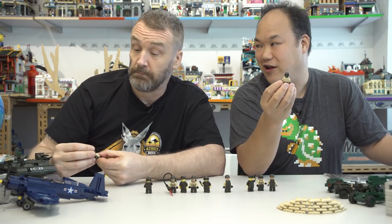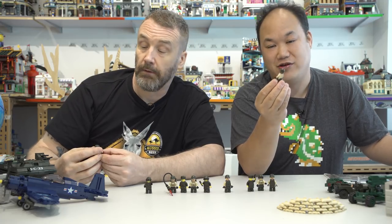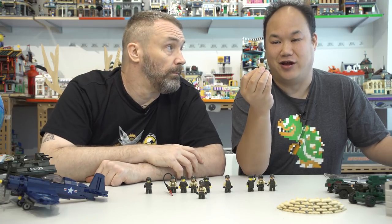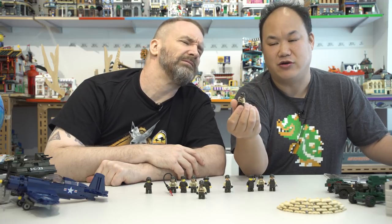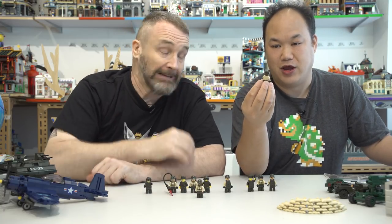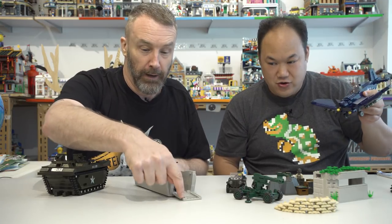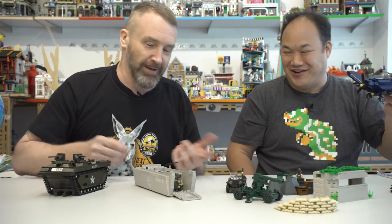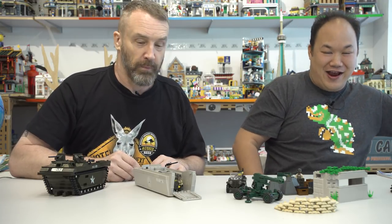The darker-skinned minifigures have very large, anime-style eyes in the printing, which looks bad — the eyes are disproportionately large compared to the other figures. They didn't need to print them that way. As the host notes, Korea doesn't necessarily have the greatest track record on this front. Final thanks for watching; like, comment, and subscribe.